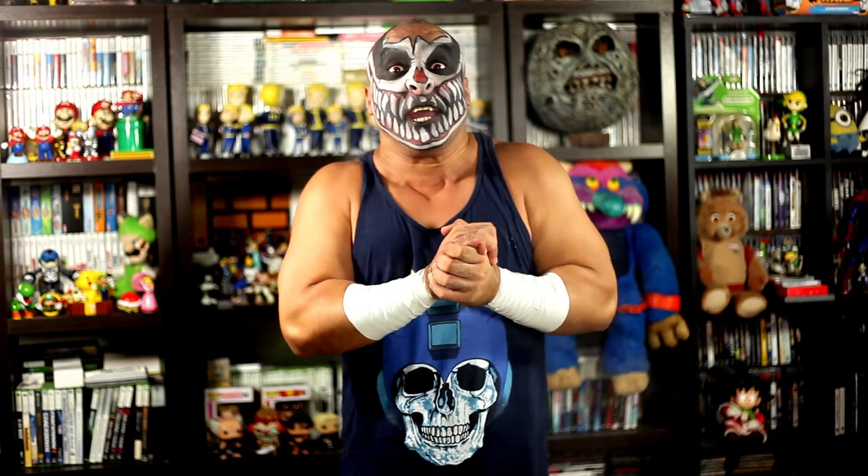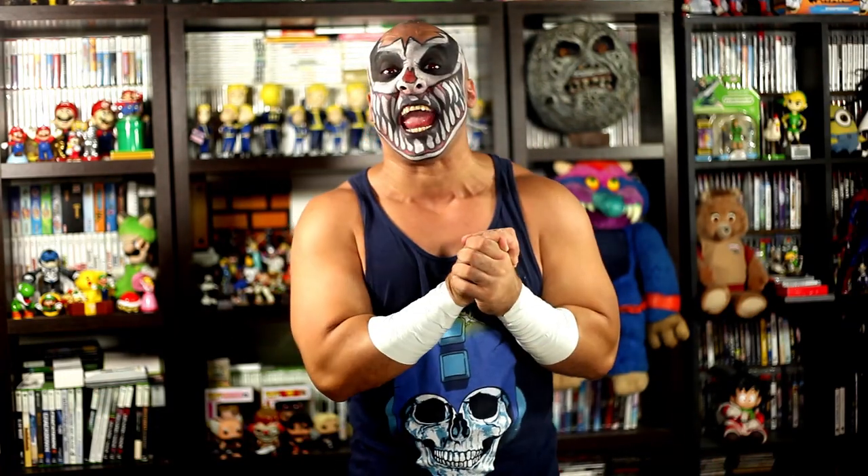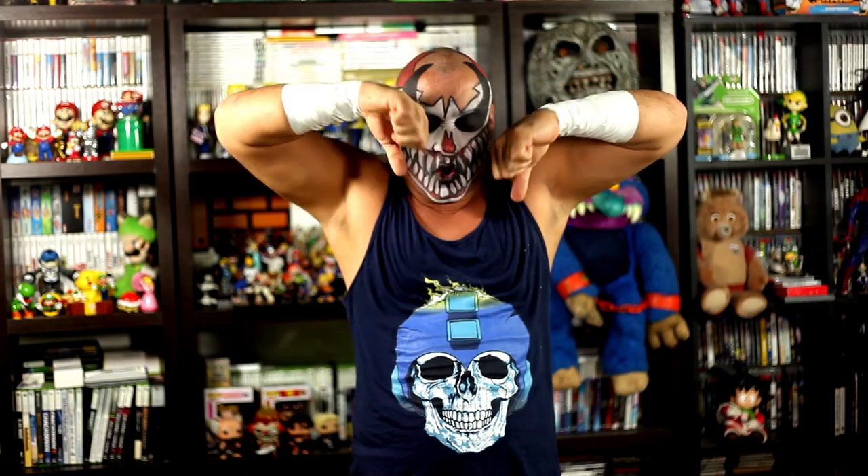What's up my Karkamaniacs out there! This is Karkamo the Forger, and welcome back to Karkamo Gaming!